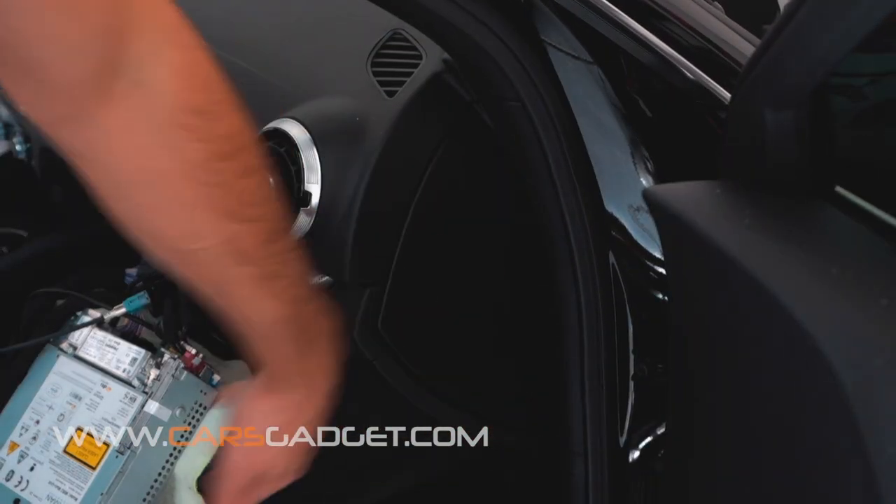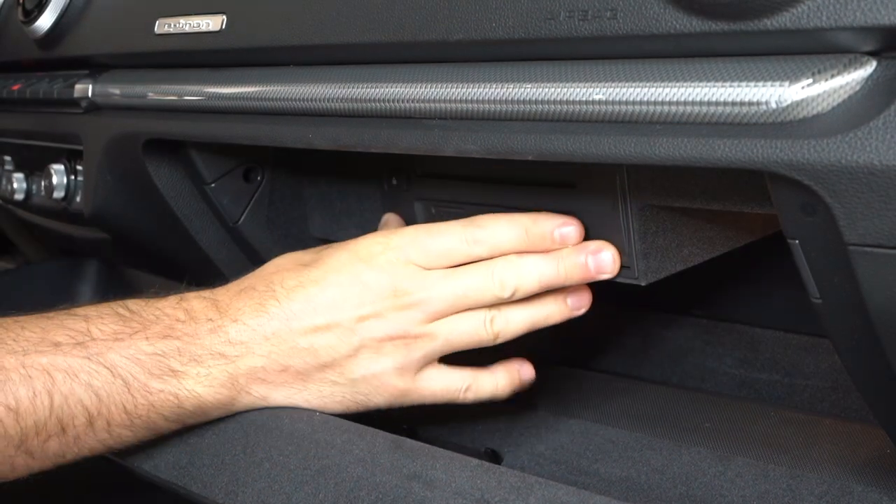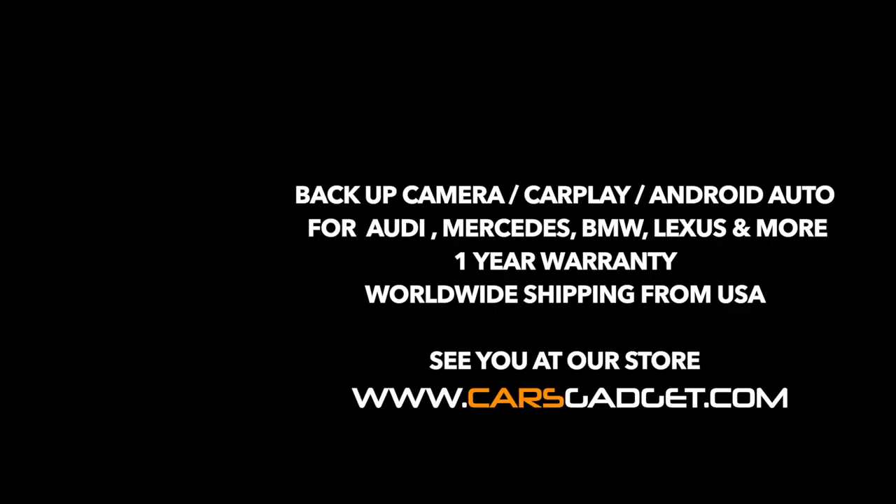Last, reinstall the side panel and the radio. Don't forget to check out our website — we have CarPlay solutions for Audi, Mercedes, BMW, Lexus, Volvo, and more. All our products are covered by a 1-year warranty and we ship worldwide from the USA.